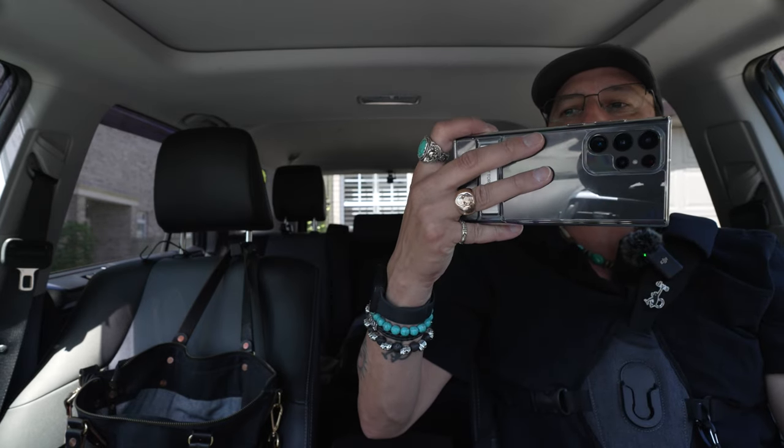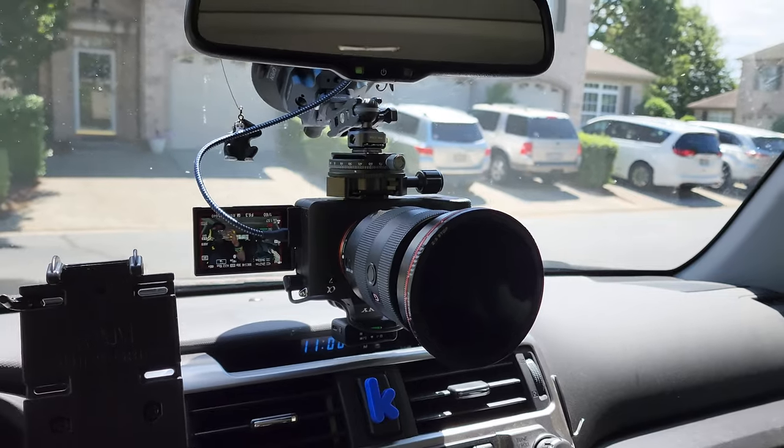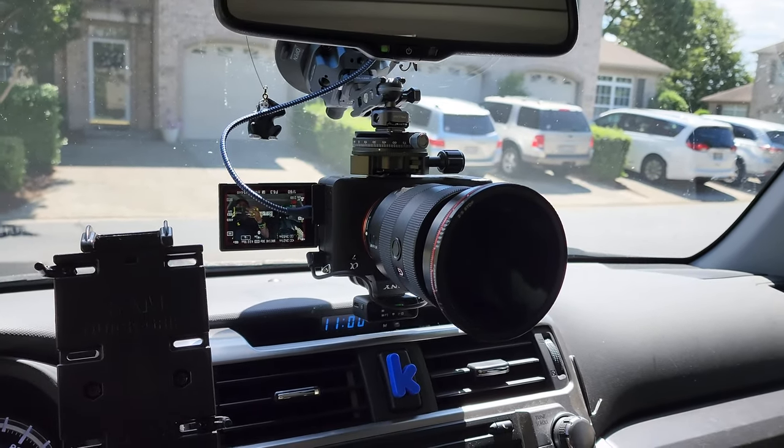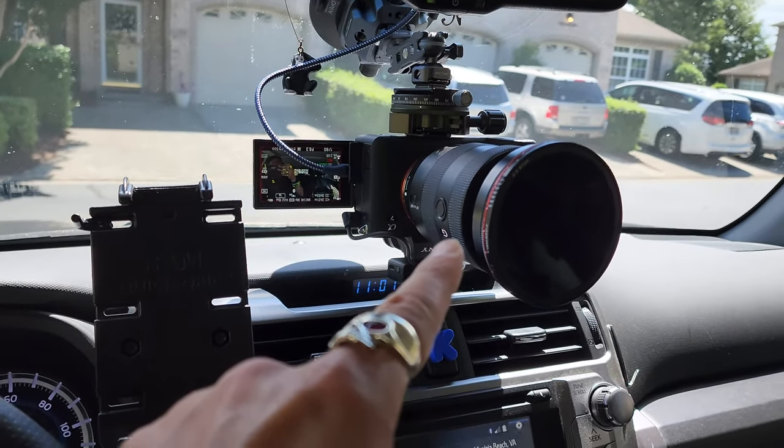This time, instead of having the 14mm G Master on here, I've got the 16 to 35 2.8 G Master, so I can have my ND filters on there. I just wanted to see if it worked because it is bigger and heavier than the 14mm, but I don't get to put any filters on the 14mm. So now I'm also going to film with my S22 Ultra at the same time. What you're seeing right now is the setup I've got going on the 4Runner to accommodate the A7 IV with the 16 to 35 G Master today.